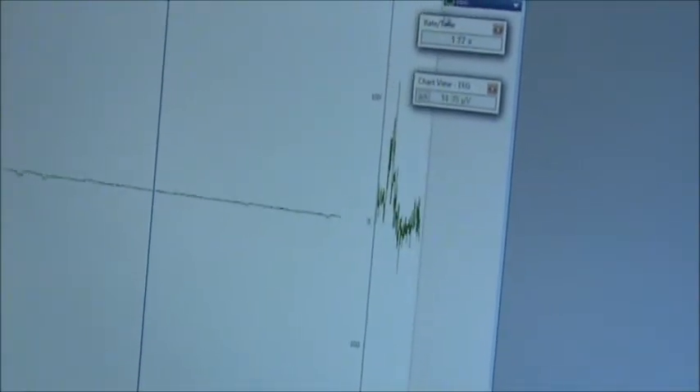If you'd like, we can also change the gain setting which is up here at the top, making it larger and more visible. We can make a higher gain to see more changes, or a lower gain so that it's a little more consistent.